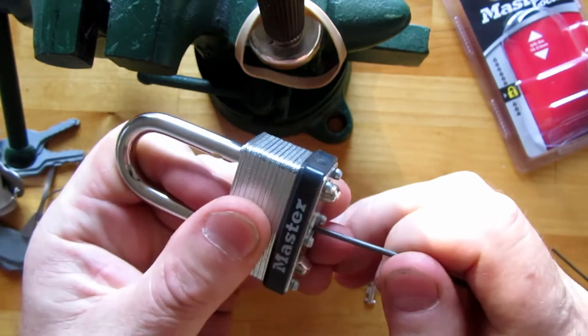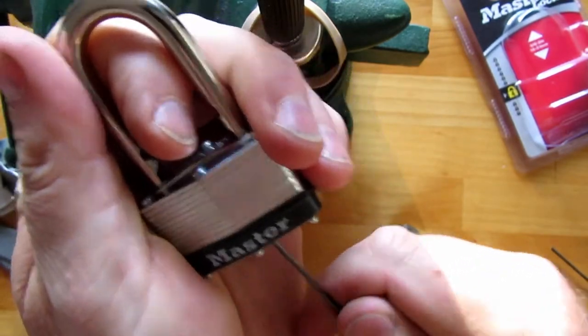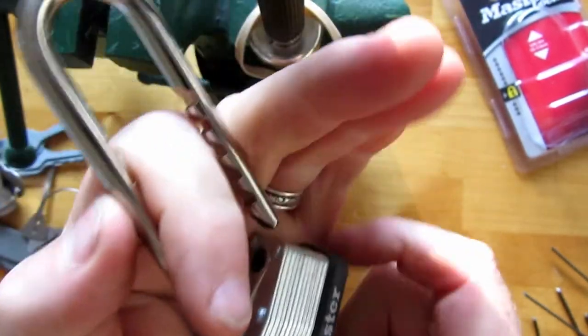I push it in all the way and then I back it off a little bit, and I can sort of feel where it wants to be, and just turn it — and there you go.